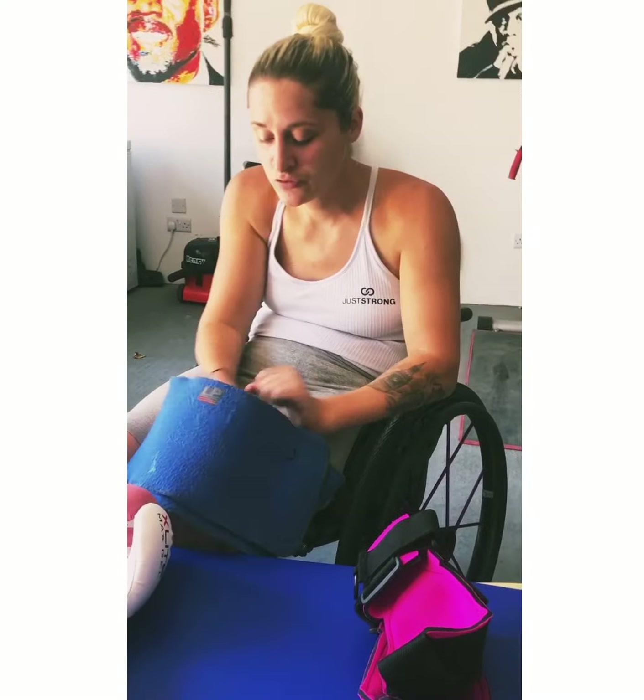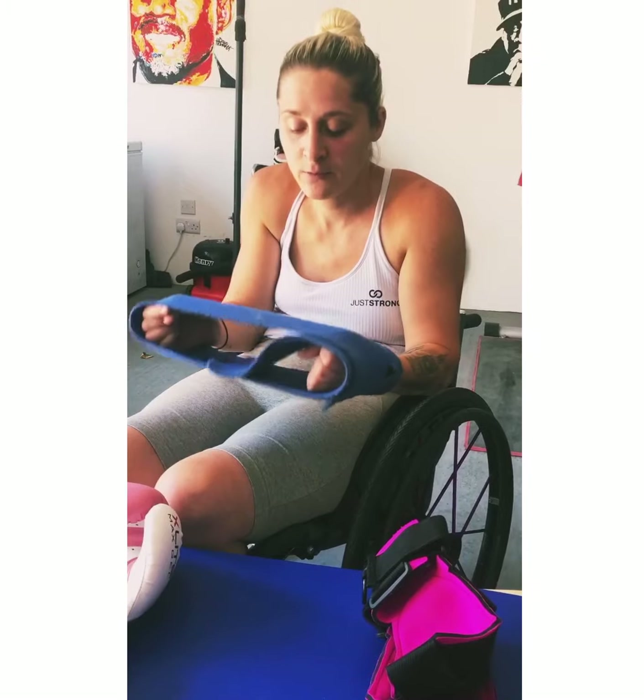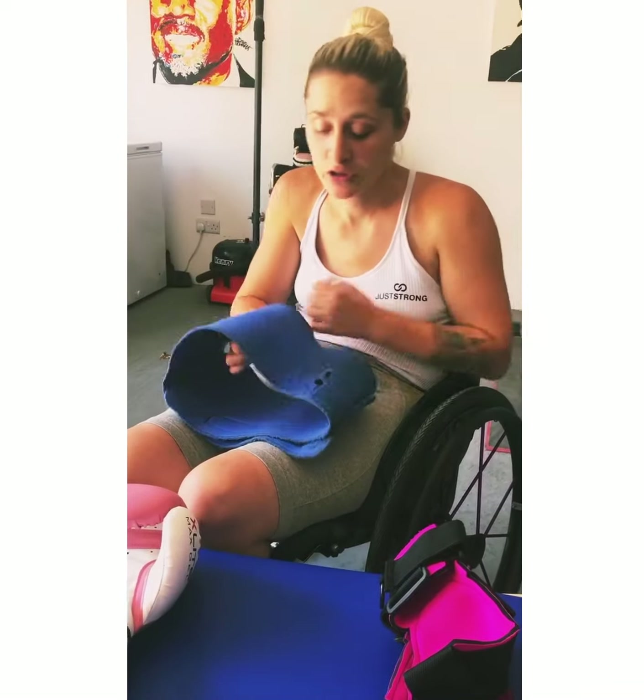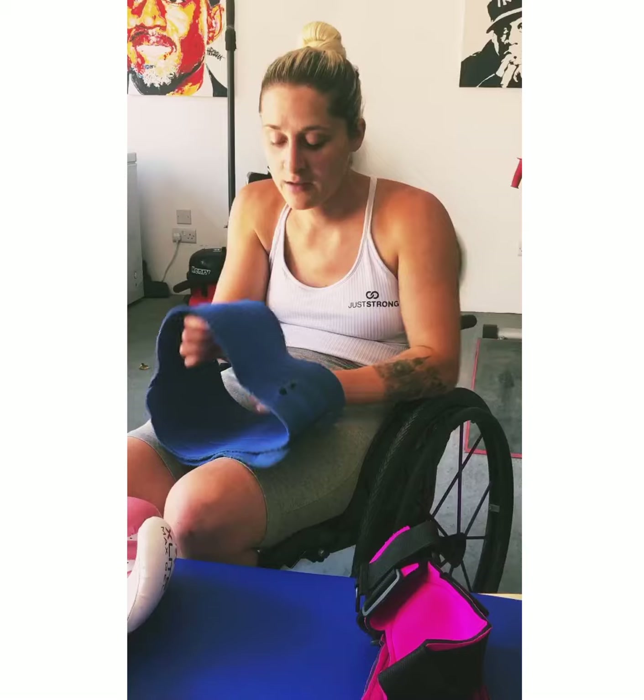I also wanted to show you — when I do my weights on a bench, or just in the chair if I'm doing any pulling or strength exercises, I tend to use one of these because it gives a little bit of flex but still holds me. It's an LP body support. You can buy these on Amazon, eBay, anywhere online — just put in LP body support or lumbar support. We use these at rugby also. You can get onto a bench and put this around the bench and your body to hold you still, or put it around your chair and around yourself while you do rows or anything like that.